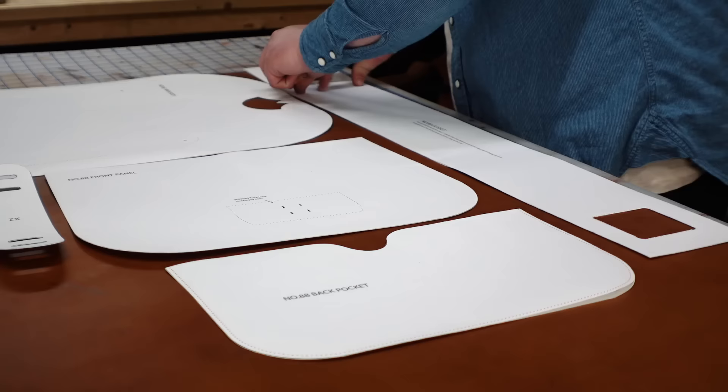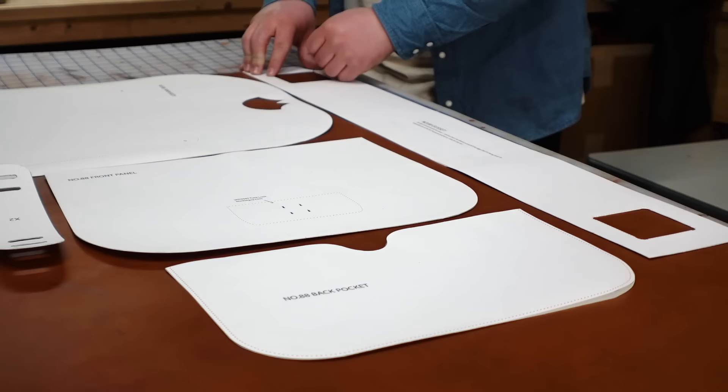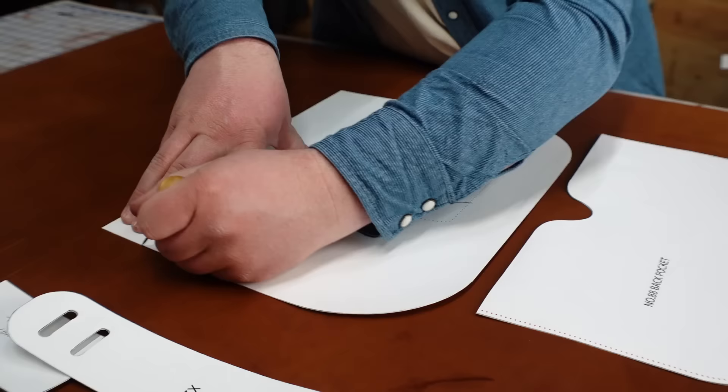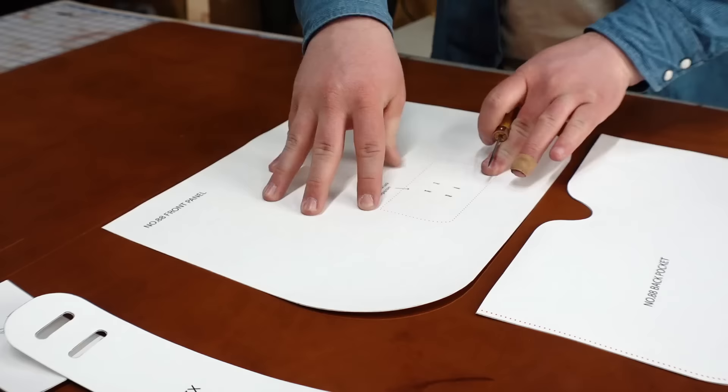By the way, for this bag I recommend about 6-7 ounces medium to firm temper leather. But if possible, use 9-10 ounces for all the straps. If you can't do that, the 6-7 might feel a little more flimsy and it might be more likely to stretch over time, but it should work just fine if that's your only option.